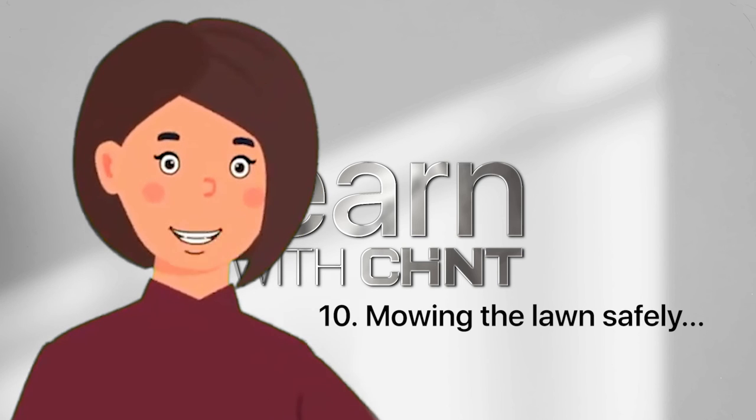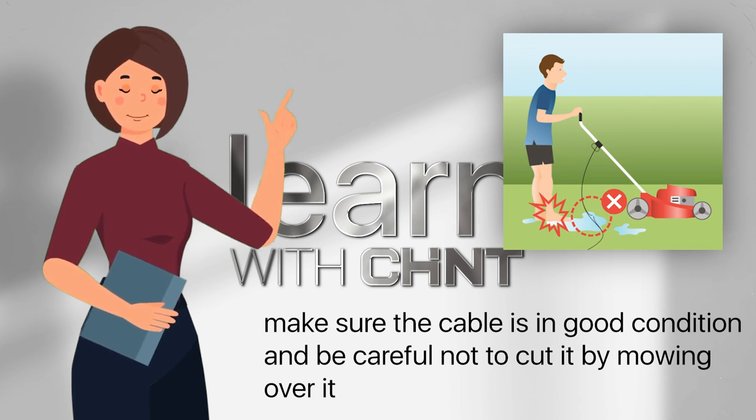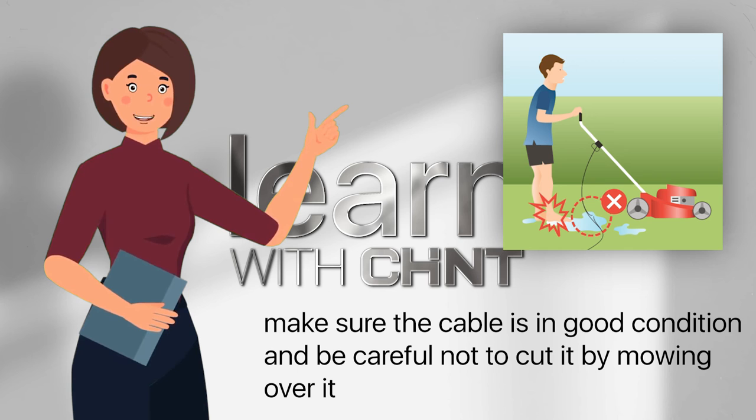Mowing the lawn safely: if you have an electric lawn mower, make sure the cable is in good condition and be careful not to cut it by mowing over it.